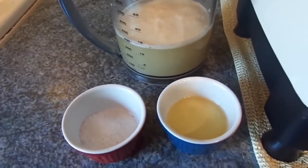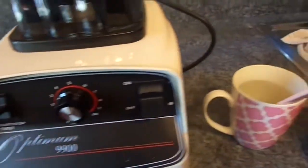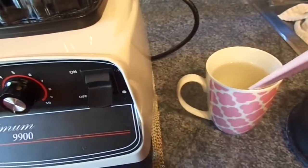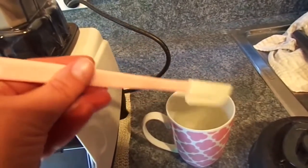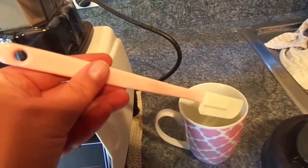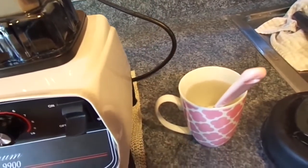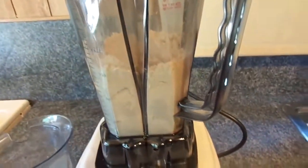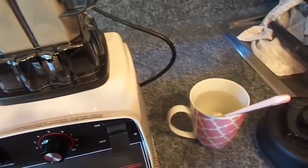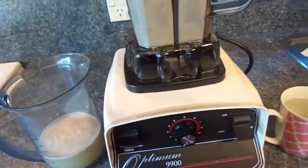I also have a teaspoon of salt — I've used Himalayan pink salt — and a tablespoon of oil of your choice; I've used rice bran oil, just a flavorless oil is fine. You also need to have at the ready a cup with your spatula in it, a cup of water. This is actually the spatula that came in the box with the Optimum 9900, and it's easier and less sticky if we keep it resting in water.